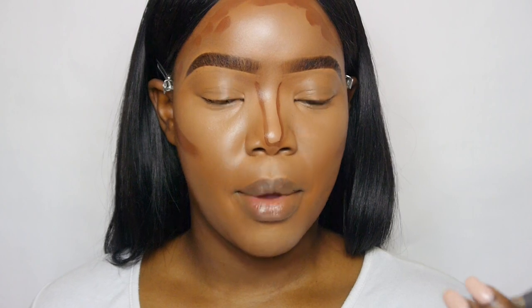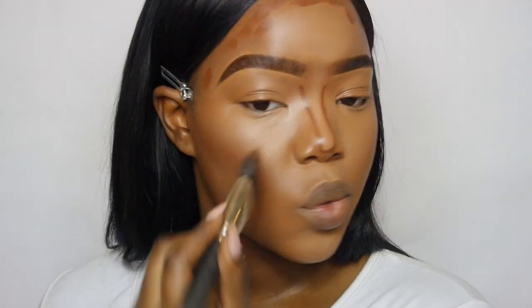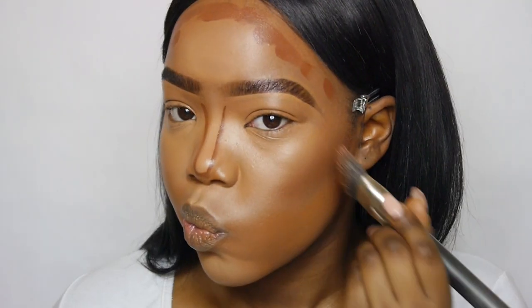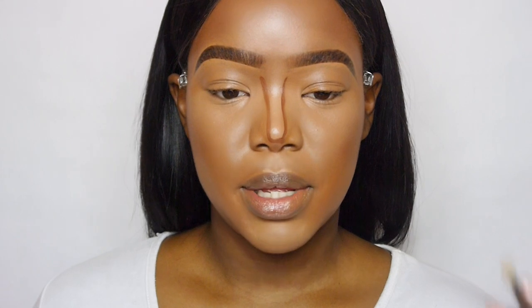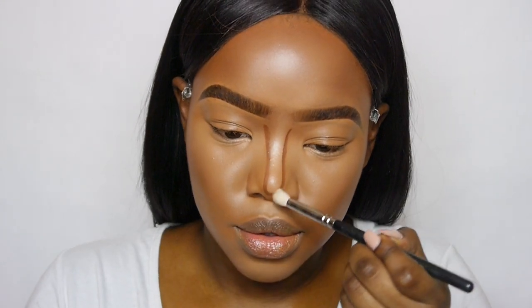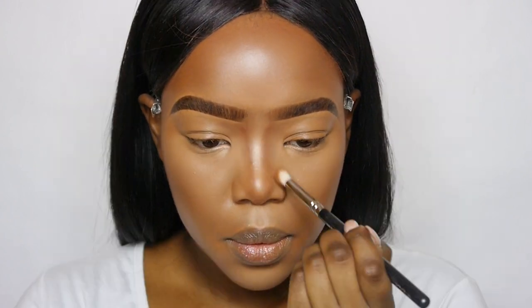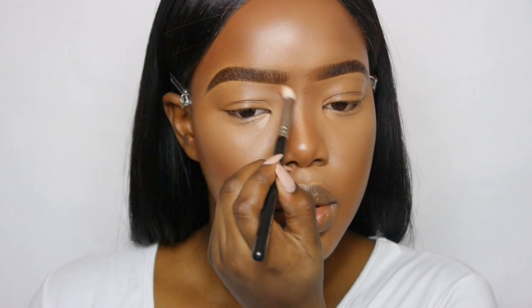To blend that out I'm going to go in with my MAC 164 brush. And to blend out my nose contour I'm going in with my Zoriva Luxe Petite Crease Brush, which is number 231. I'm connecting that to just the beginning of my brow. Now everything's all nice and blended out, and I'm just going to go in and set it with the usual translucent powder — my absolute fave.